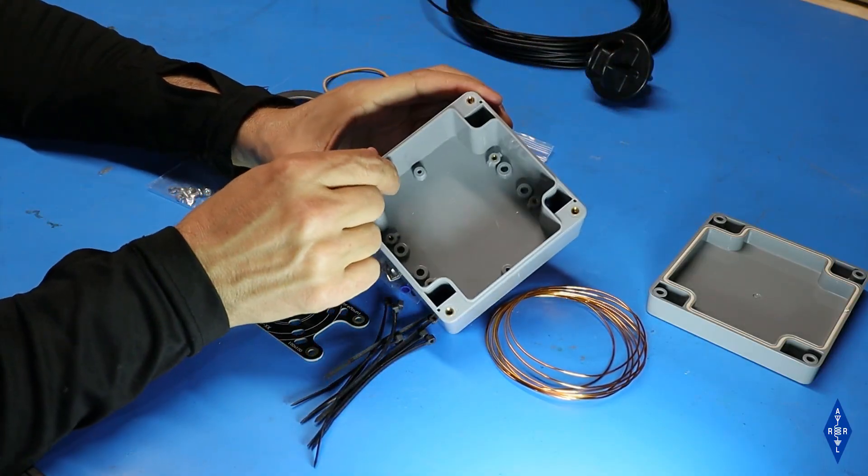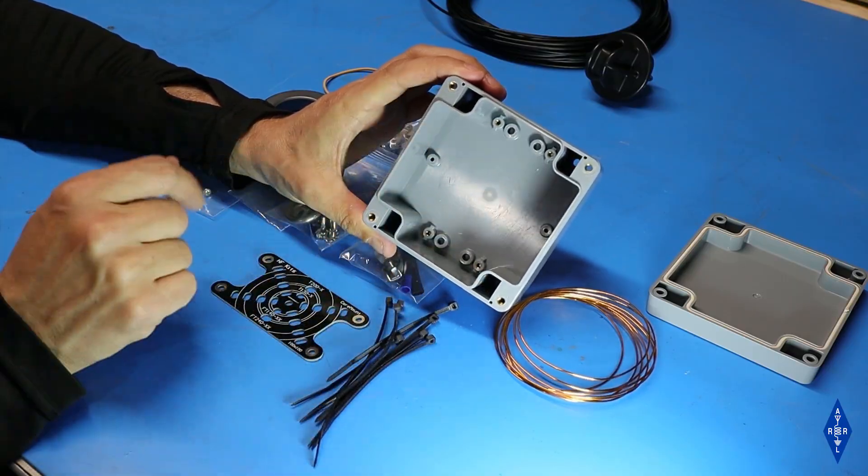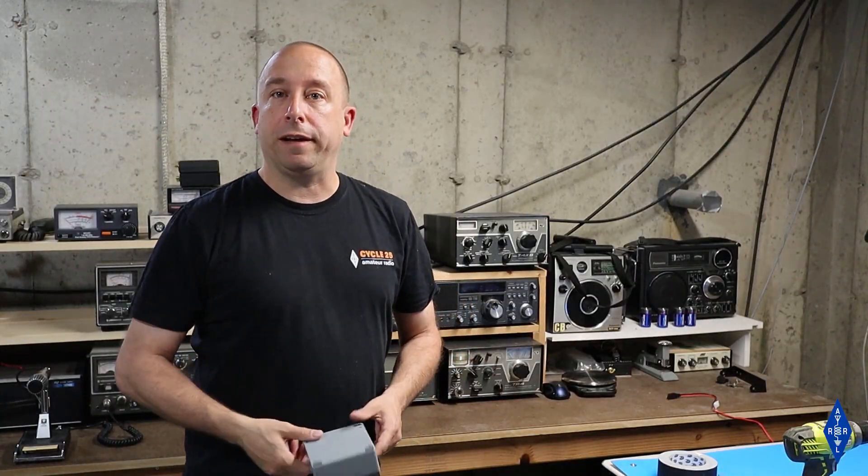The box itself is pretty heavy duty and it's got some nice brass threaded inserts pressed into it. If we take a look at the cover there's even a weather sealing gasket around the top. The first step in building the antenna is going to be to drill some holes in this box.